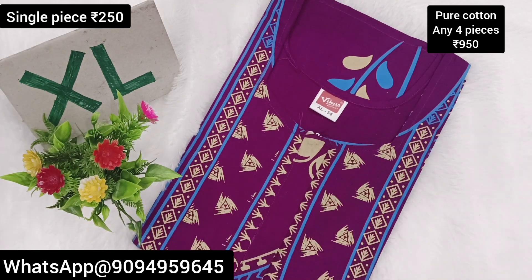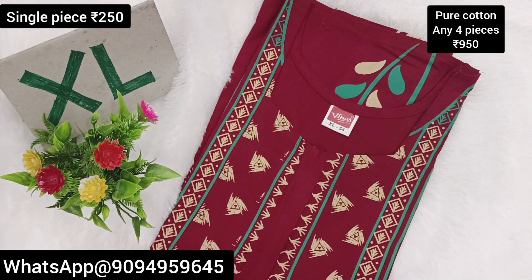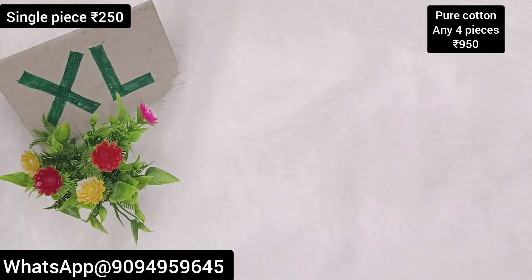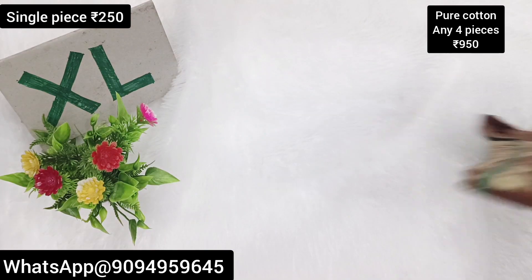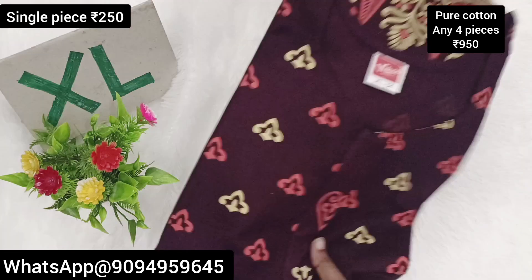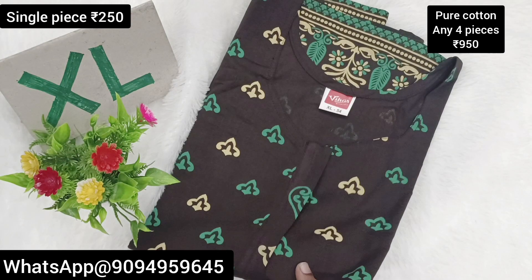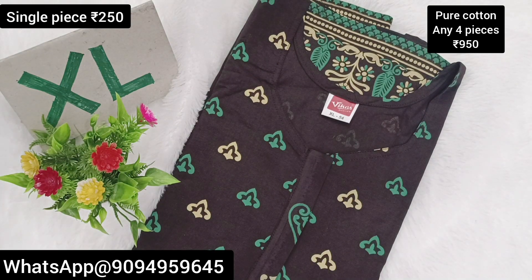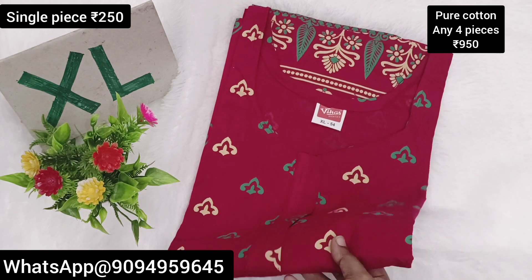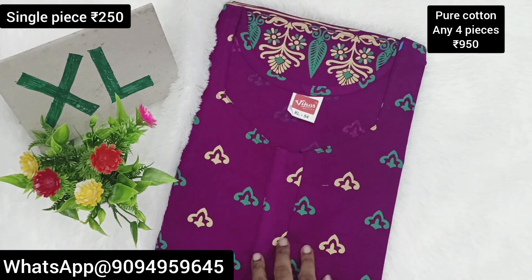You can share the photos and share the group. You can join the group and use it. This is the VIKAS collections — the video is ready to see all the collections. Colors and designs are all super fair. If you miss the video, grab the link in the description. Click the link in the description. If you are subscribed to our channel, like and support. You can get daily new collections updates.